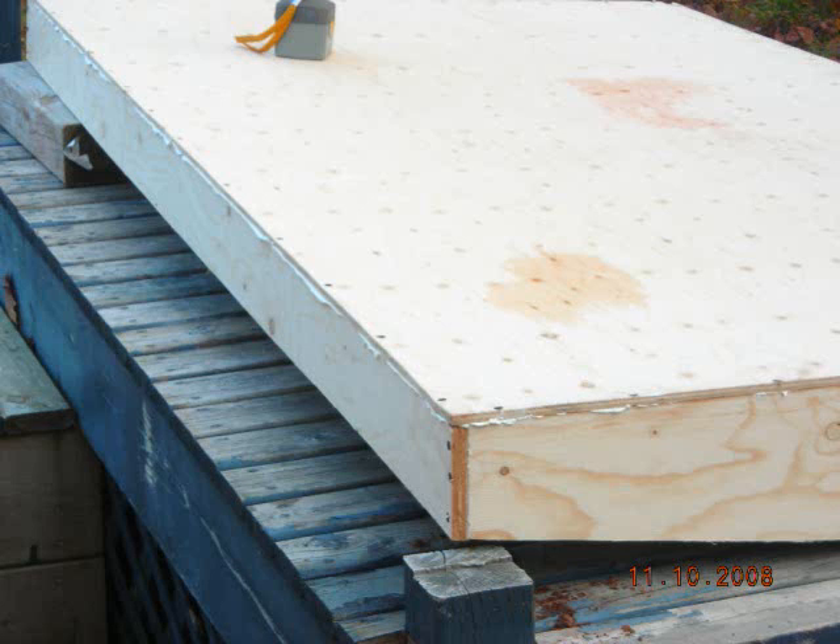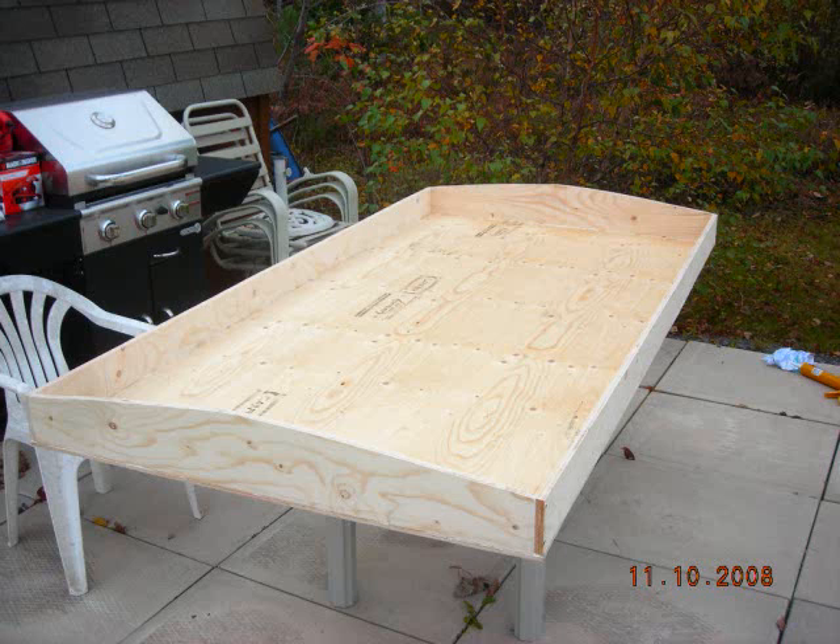This is how I built my solar hot air panel. I'm not saying this is the best way or the easiest way — it is simply the way I did it.